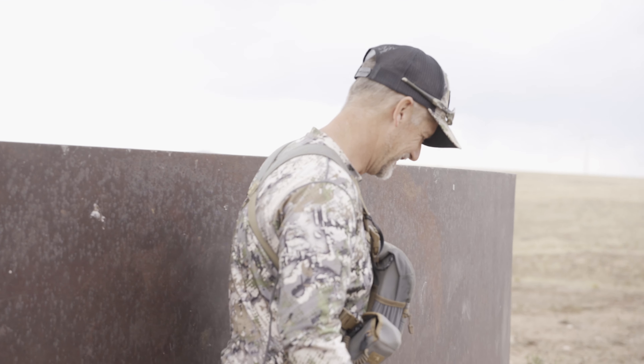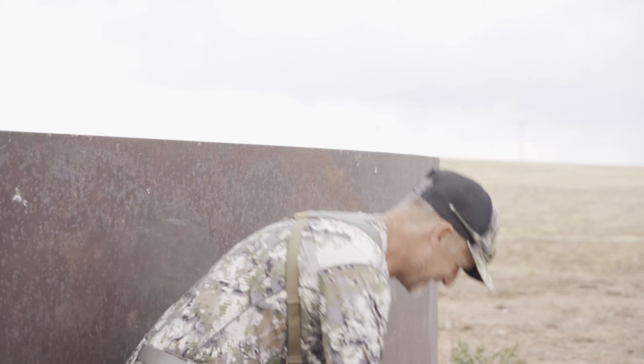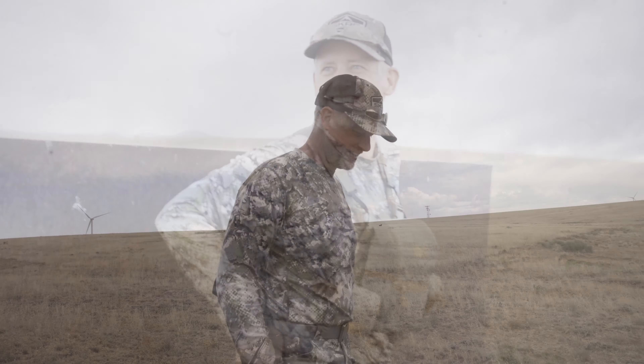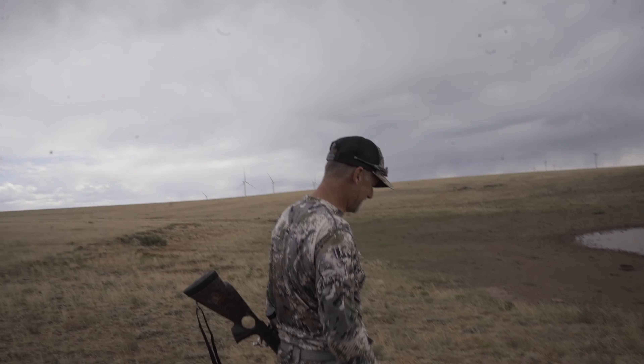Yeah, we did. He shot the one I wanted you to shoot too — in the end. Hey, the cameraman always gets his way. I guess we'll go down and retrieve him. I like it when there's no blood trail. I think we can get this one.